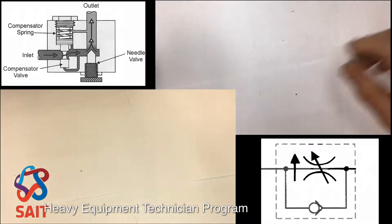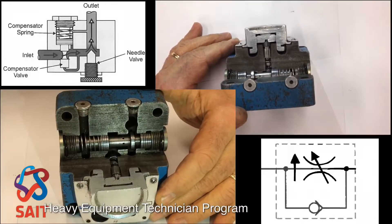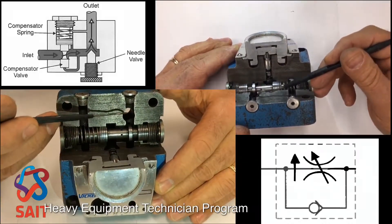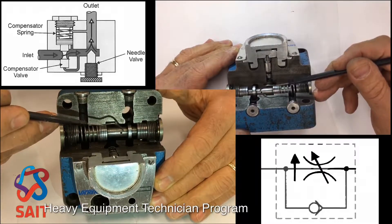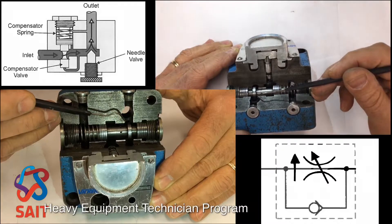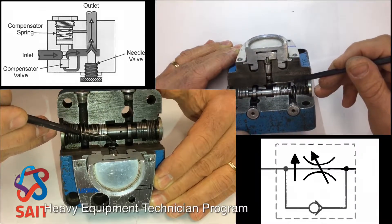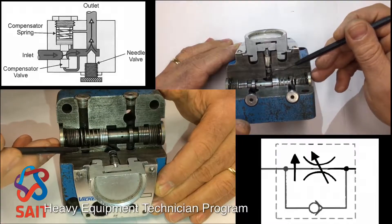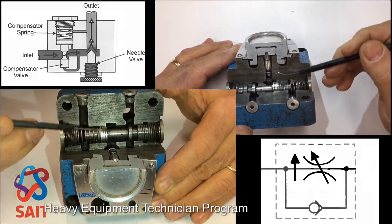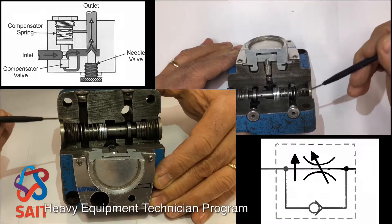If I put that aside and show you the cutaway of this one — this is the cutaway — right here is your inlet port. Pump oil is coming in here. Now notice the compensator is in a normally open condition. You see how the oil can actually flow right by that land right there. So pump oil is coming in and flowing in — we've got the full amount coming in — and then there's the metering device right there, our variable orifice. That's the throttling part adjusted by this adjustable knob. That controls the orifice size. The oil that gets by that orifice can then come out this port right here — here's the outlet port.